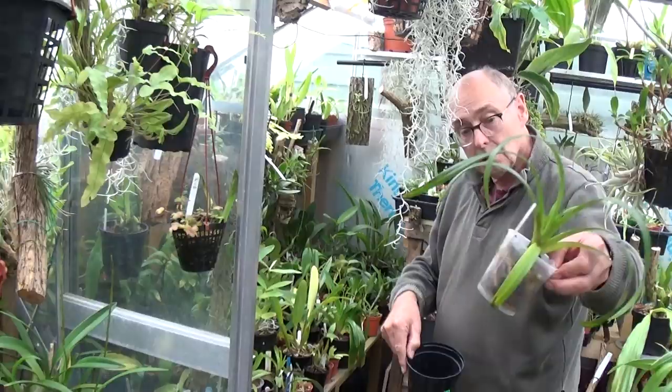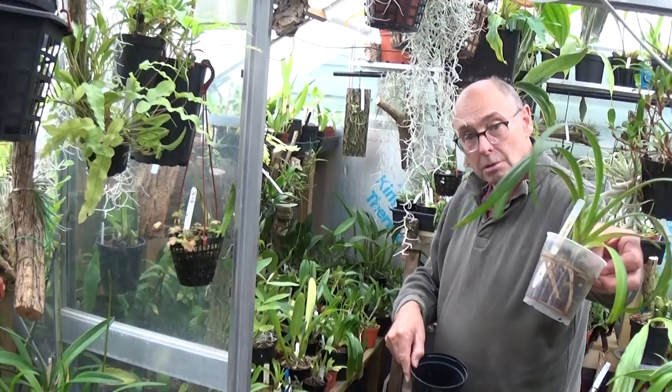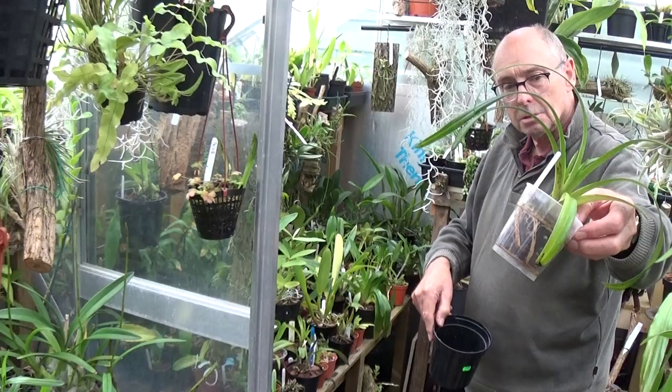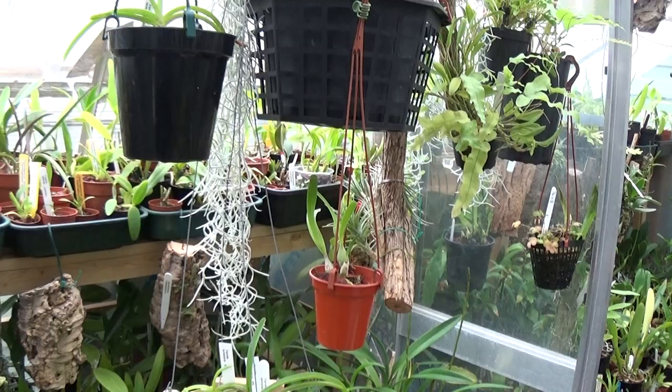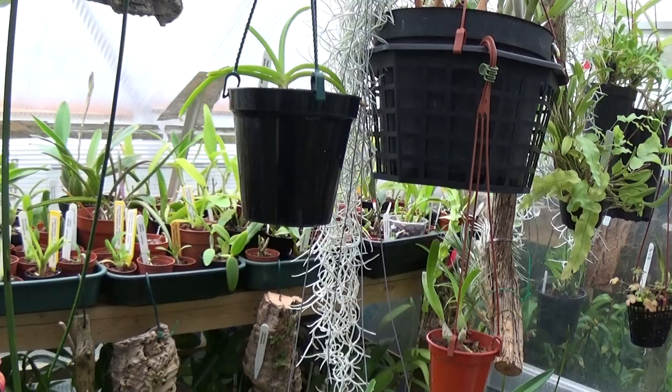Well, thanks, David, for letting us come into your greenhouse again. And regardless of what we've all said, we're good pals - just a little bit of banter between us. But you do have a lot of rubbish. Thanks very much for watching, thanks to all my subscribers. Give us a thumbs up if you liked it, a thumbs down if you don't. And until next time, I'll see you later.